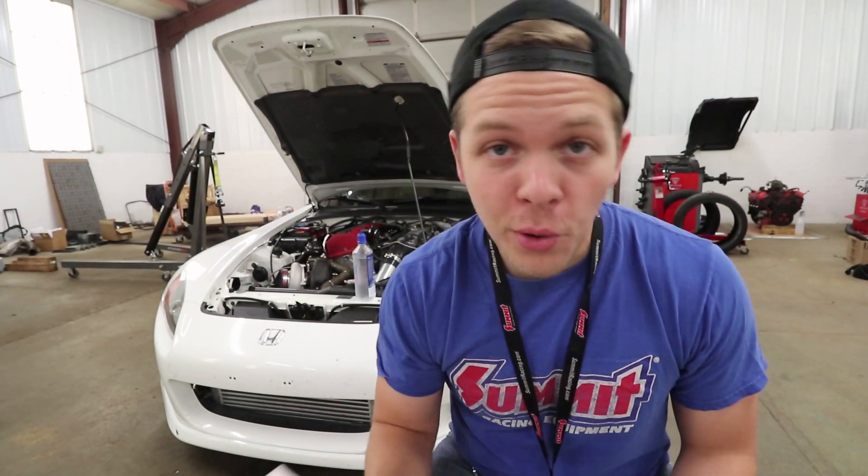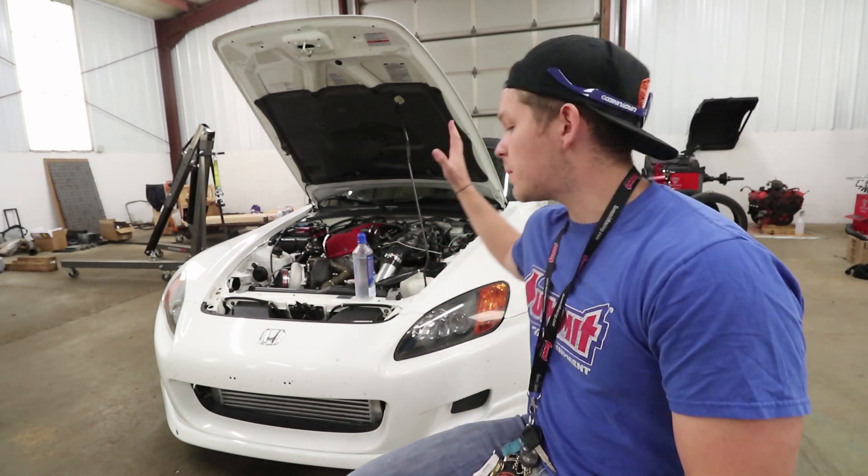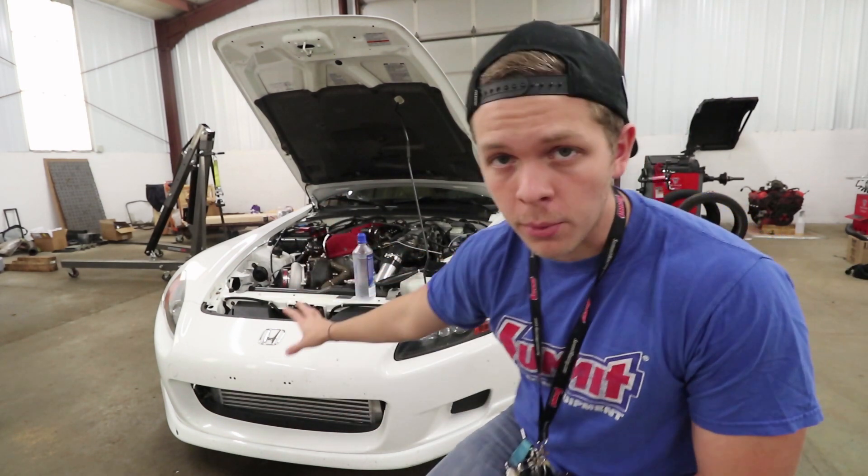What's up guys? How's it going? Hopefully you are having a good day. You have the Turbo S2000. I'm going to be talking all about that today. From popular demand, you guys want the price breakdown of what it takes to turbo your Honda S2000, or basically any car. I'm going to give you guys a simple, easy breakdown of everything you need.